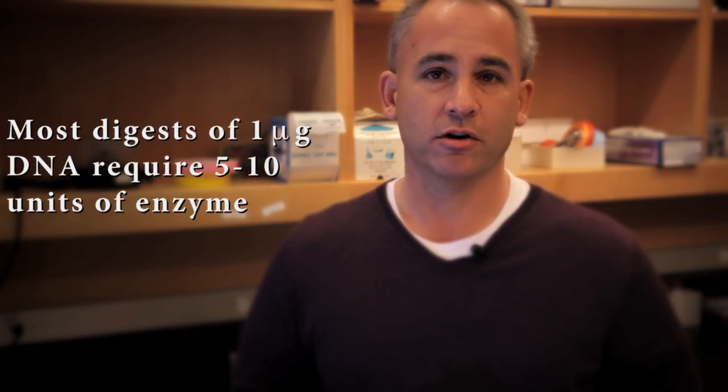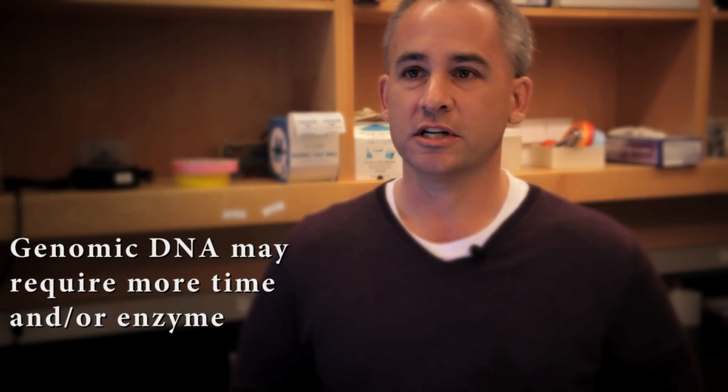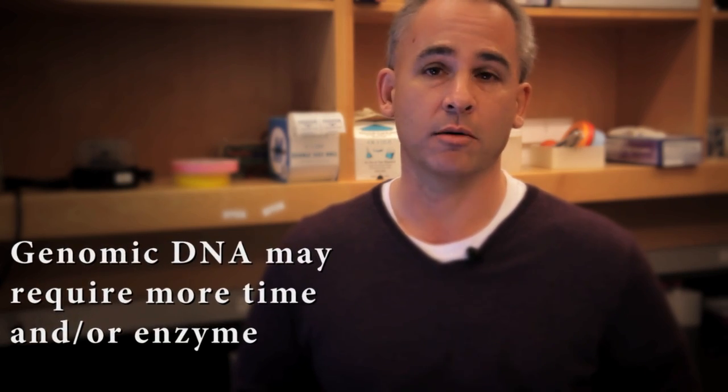Most digests of a microgram of DNA will require 5 to 10 units of enzyme. Genomic DNA, specifically mammalian DNA, may require longer incubations and may require more enzyme.